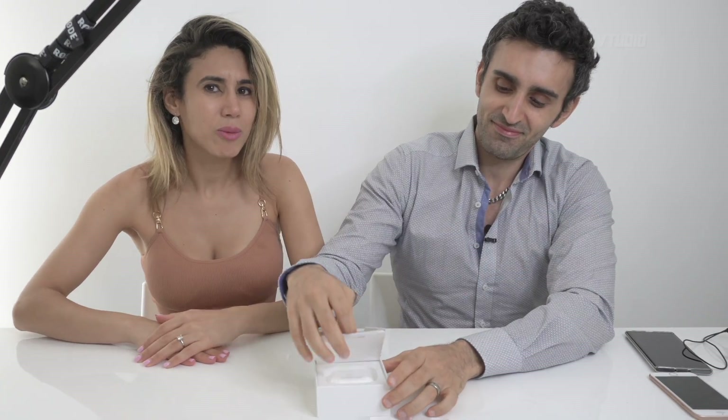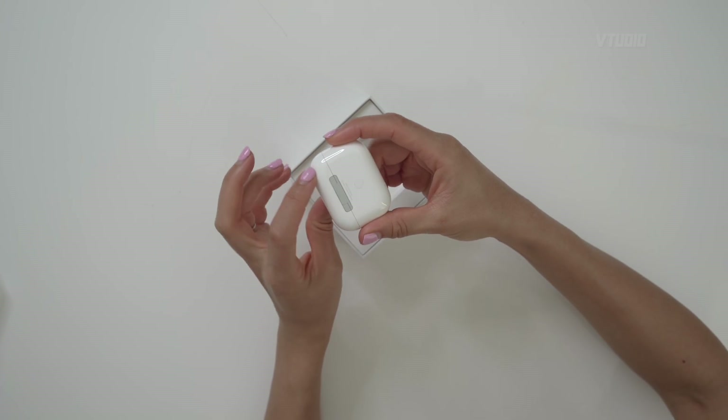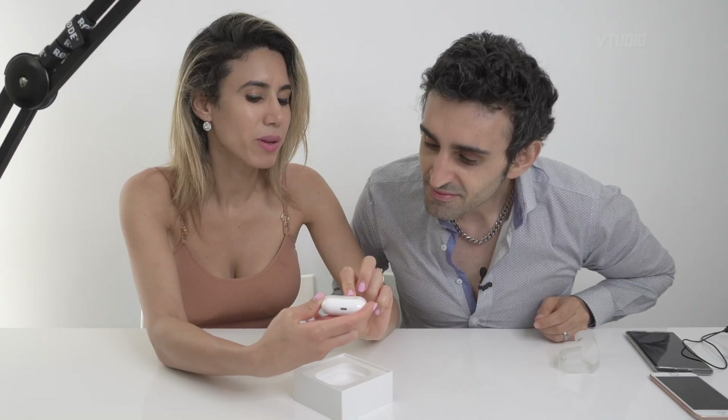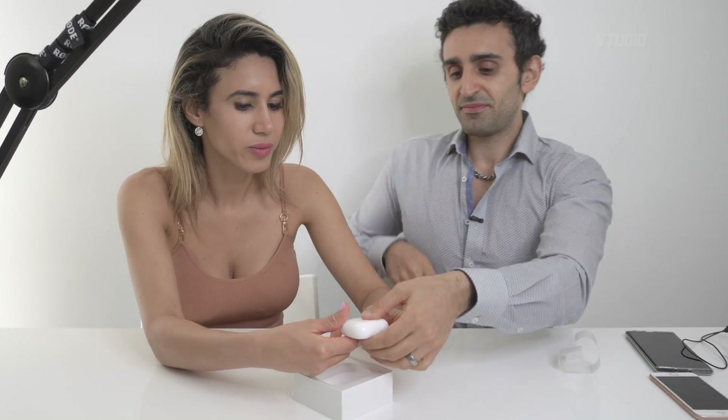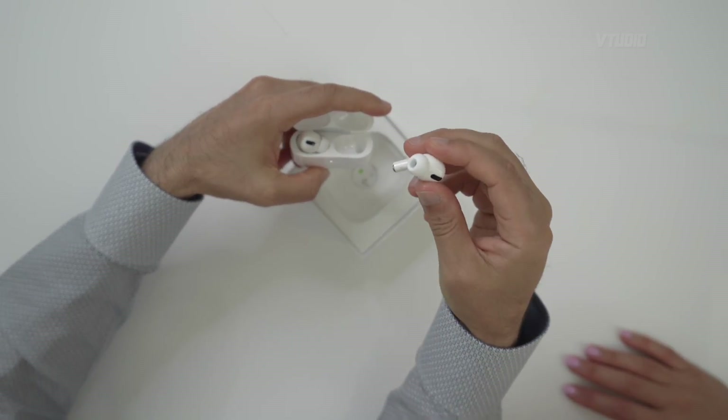It doesn't smell as nice as the normal Apple stuff smells. It's so fancy and small. This looks different - there's a metallic hinge here. I'm not sure if that's old or new, I think that might be new. And you open it up like this - and there it is, this is the AirPods Pro.